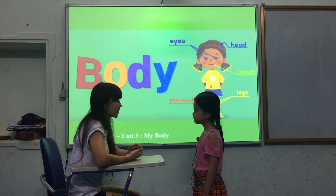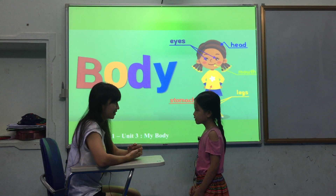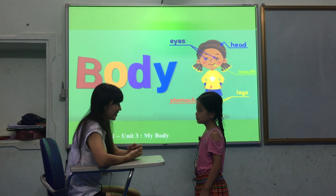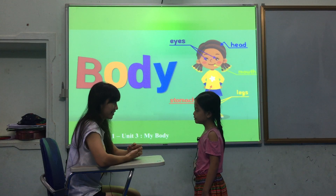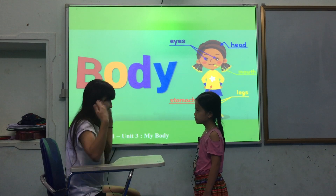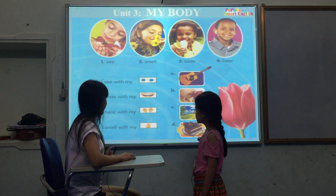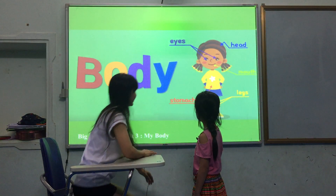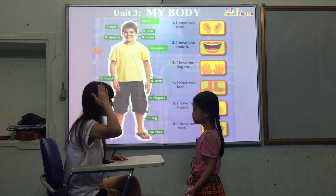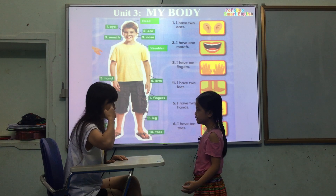Hello, what's your name? How old are you? Are you ready? Good. What is the topic? The topic is my body. Please show me the body parts. Yes — head. Good.